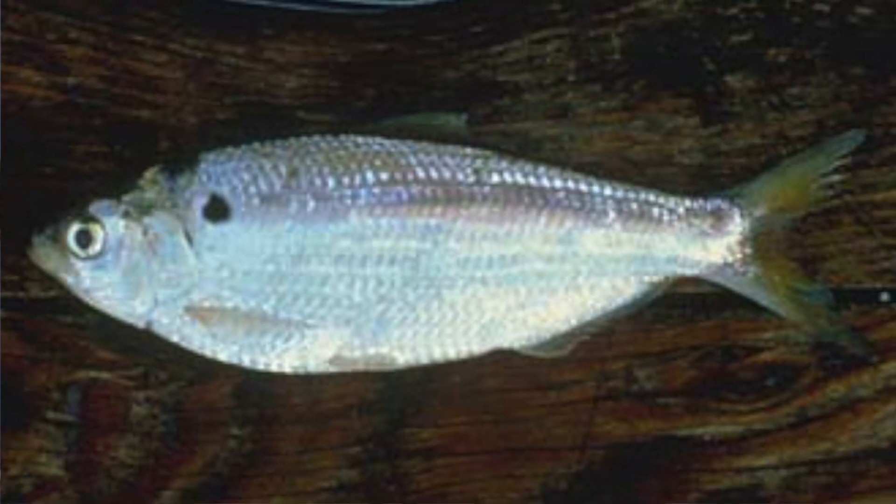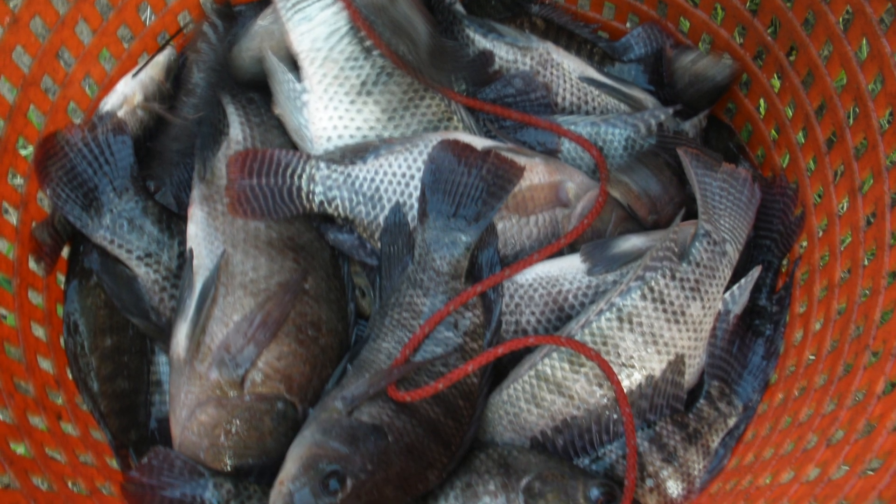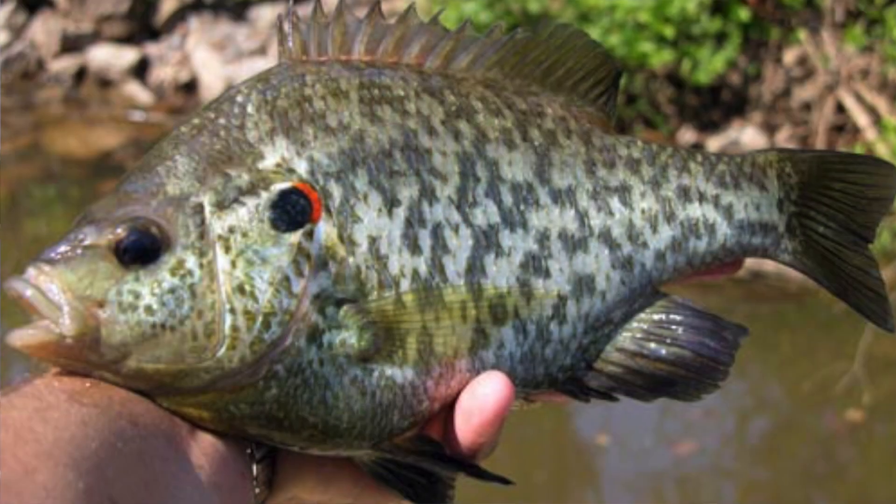The other thing we're assessing is whether there are any other forage fish like shad or tilapia. Those are usually put in by the landowner at a separate time. But the main forage base at all private water fishing lakes is bluegill and often red ear sunfish — you might call them sunfish, perch, brim, whatever you want to call them. It's all kind of one and the same.